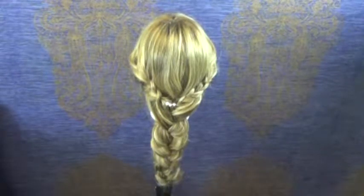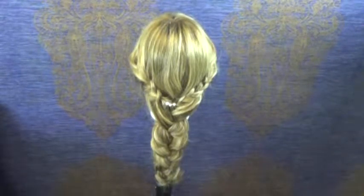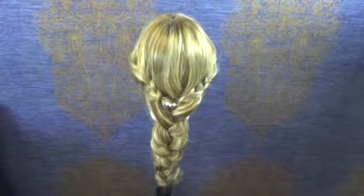Hi there, it's Jeannie from Renaissance. Today I'm going to teach you a style and we'll call it the Halo Crown Extended Braid.